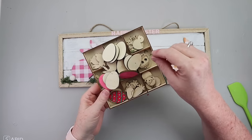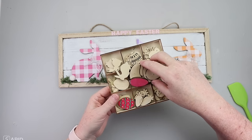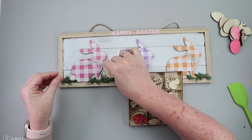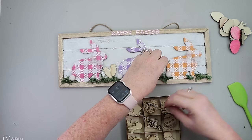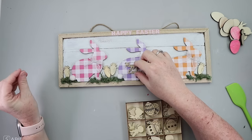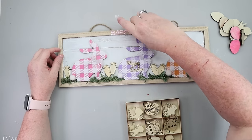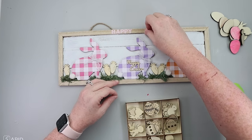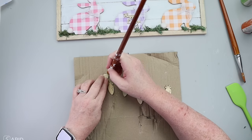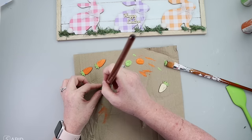To finish this sign off, I grabbed a little wooden tray. The big eggs on top are Dollar Tree, but the other little embellishments came from Hobby Lobby last year. I ended up hot gluing the 'Happy Easter' wooden piece to the purple bunny — so the sticker letters came off. Then I painted some carrots orange and green, hot glued those down, and the sign was ready to be hung up with your spring decor.